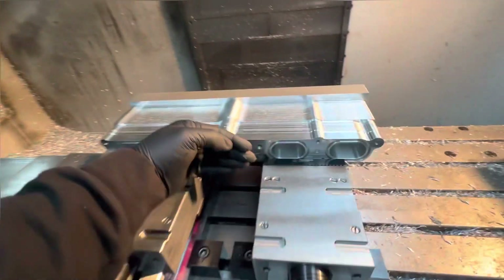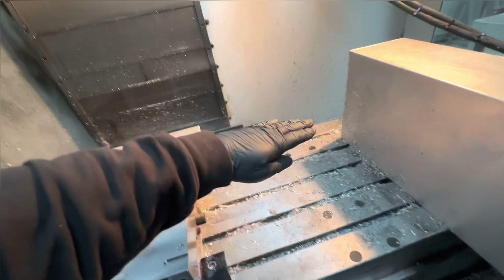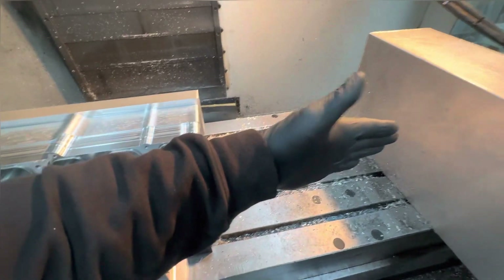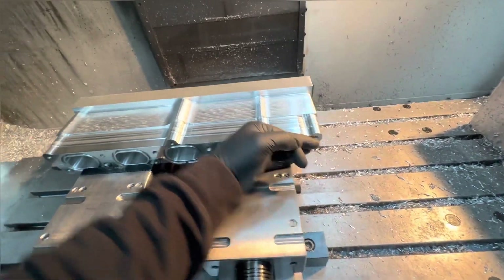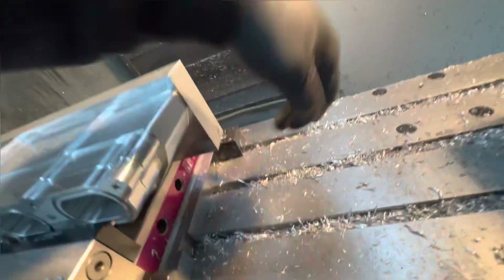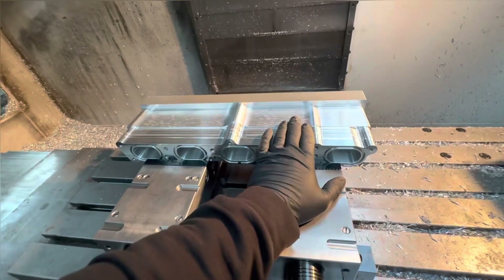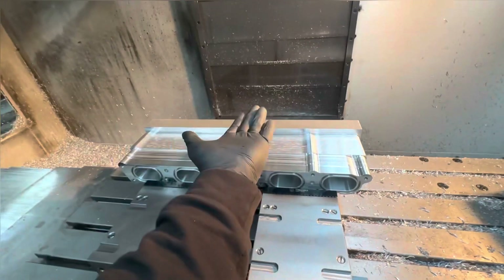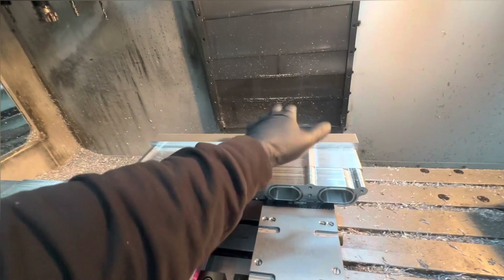The other way I could do it is have it already mounted to the full 4-axis table - I call it a trunnion - and just flip it up onto its side and hold it there. But it's not going to be as rigid bolted on there with all this material hanging off. So I want to do this side, flip it over again, and get that material off the other side. We've gone from 20 kilos to 10 kilos roughly, and by the time I do this side and that side it will probably take another 4 or 5 kilos off.